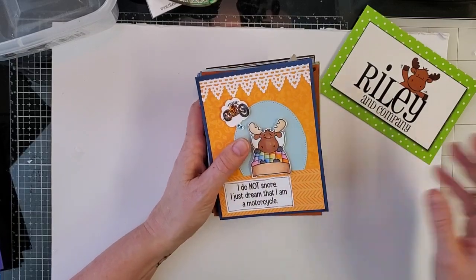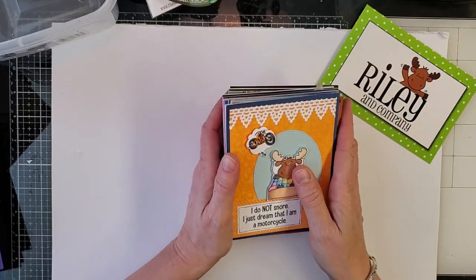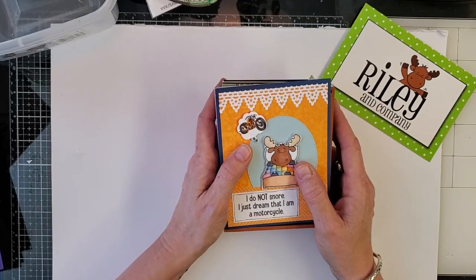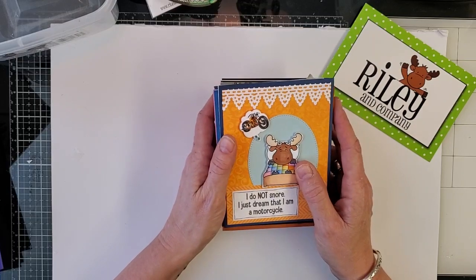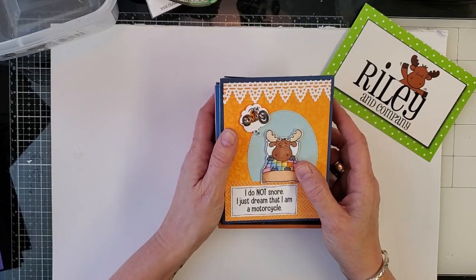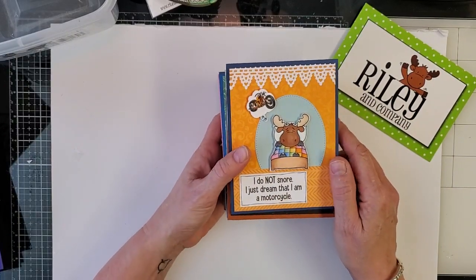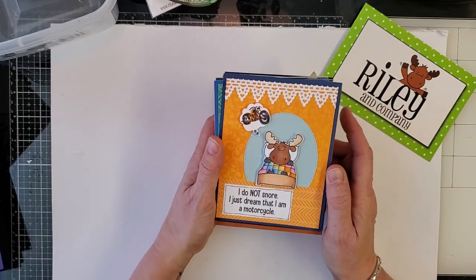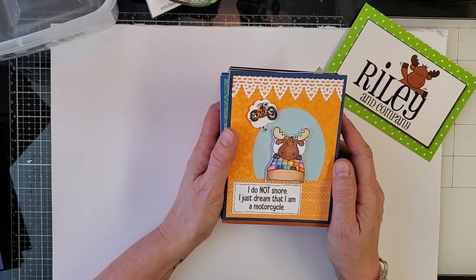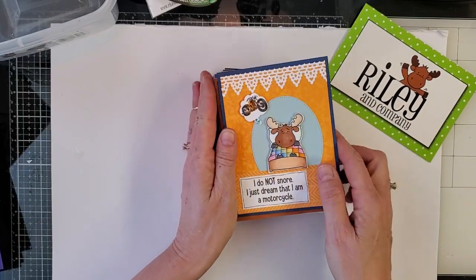Next we had a new Funny Bones release, and this is probably one of the funniest releases we've had — but actually they're all funny. For those of you that don't know, the Funny Bones is the sayings line for Riley and Company. It started because Riley needed something to say, and we're all kind of snarky fun human beings here. That was a few years back and this release I think we hit 900 sayings. If you want something to do some night, grab a beverage and read through the Funny Bones — you will giggle.